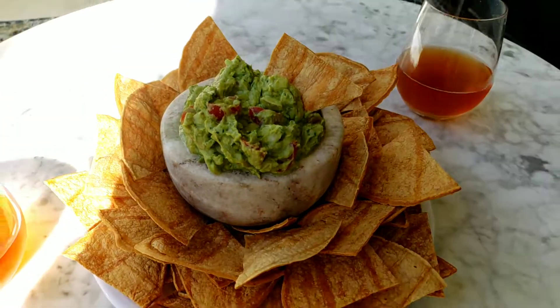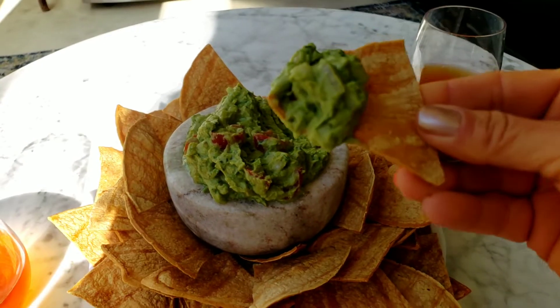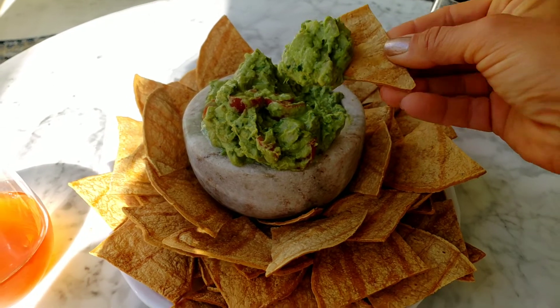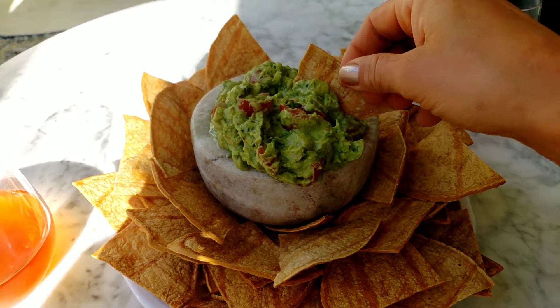Hi everybody, it's Julie Marie, and we're having an oldie but a goodie — this is Protective Diets' Guac Foe Mole. This is avocado-free guacamole; it's creamy and delicious. This recipe takes us back to 2010 when it was created.